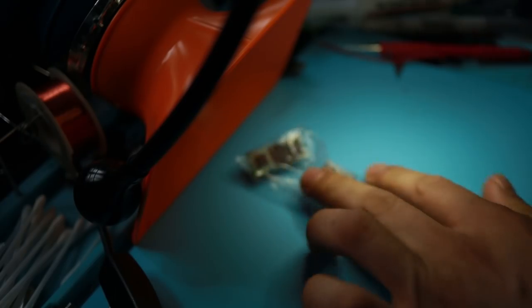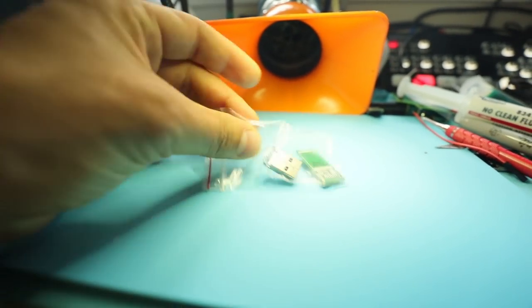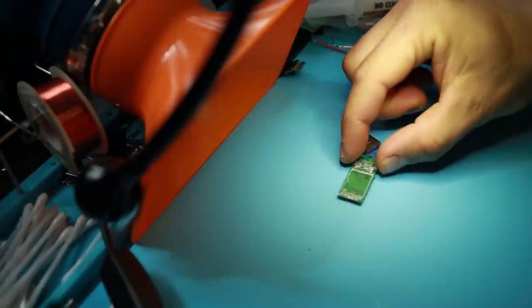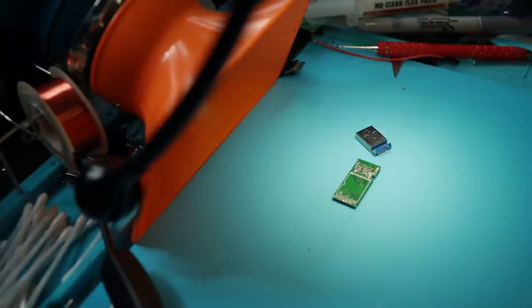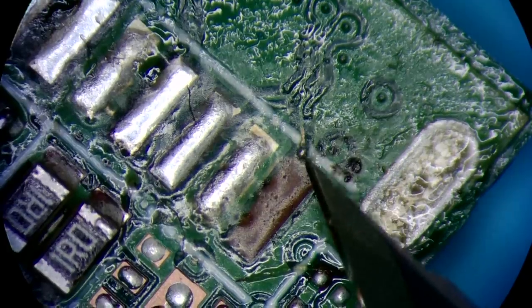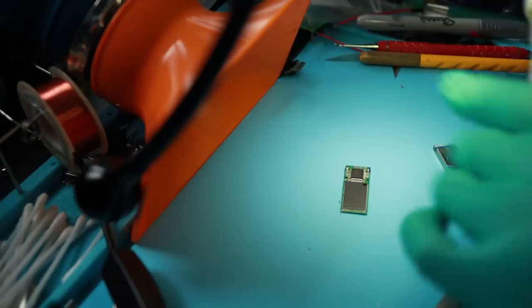Turning on the accessories — the light most importantly. There's our unit and that's what we're working with today. Looks fairly simple, nothing overly complicated. If you look at the microscope view you can see things look like they've been worked on before. There's been some solder contact here that made its way to the pad. This is broken, this is gone, and the connector that came with it has a little leftover wire hanging off.